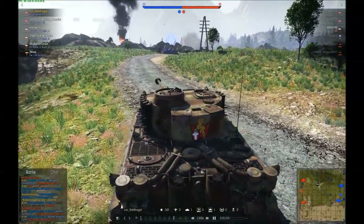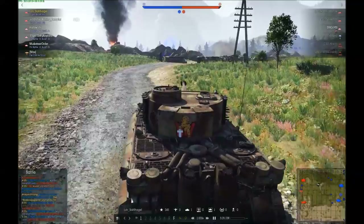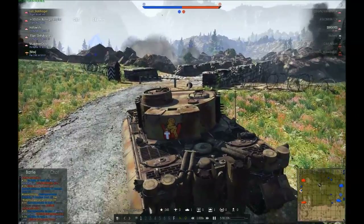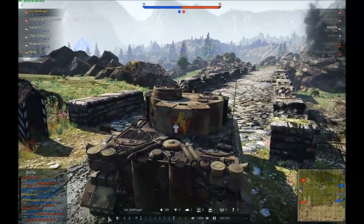On flat terrain the tank is pretty fast though — it can reach its max speed of 45 km/h pretty easily and is surprisingly quick. A little tip: if you try to turn the Tiger around, always move a little bit forward first and then turn — it makes the turn time much much easier.